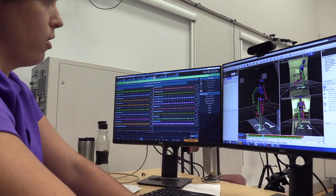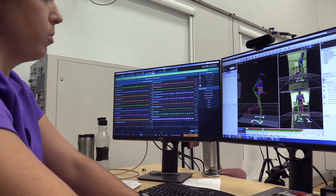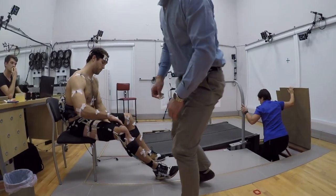This red arrow presented here is the ground reaction force being measured by the force plates underneath the foot of the participant.